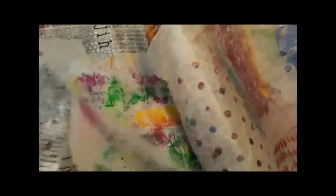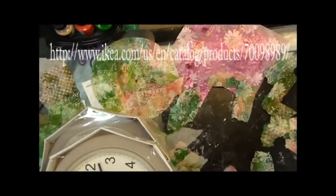We're going to have some more fun with our painted tissue paper that we made in our class the other day. Today we're going to use it to make a clock.